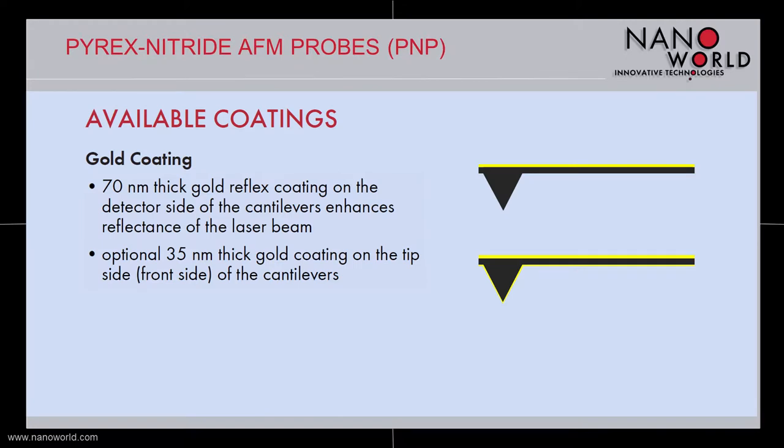All Pyrex Nitride Probes are sold with a 70 nm thick gold coating on the detector side of the cantilevers, which enhances the reflectance of the laser beam. The versions PNPTR and PNPTR TL are available with an optional 35 nm thick gold coating on the tip side, respectively front side of the cantilevers.